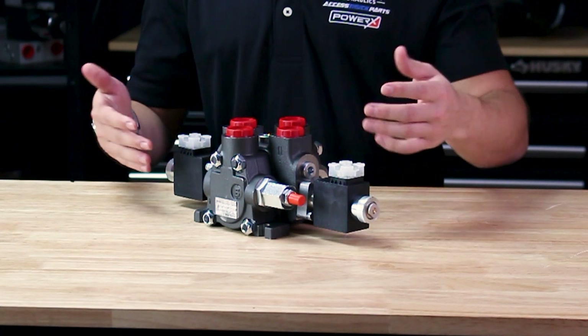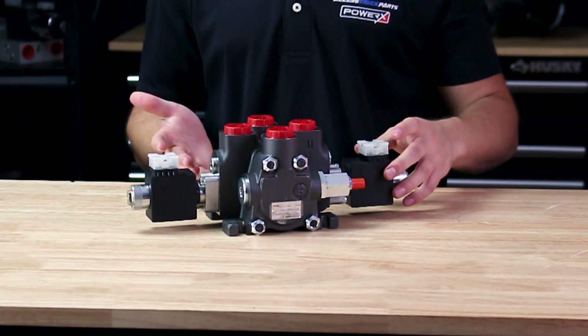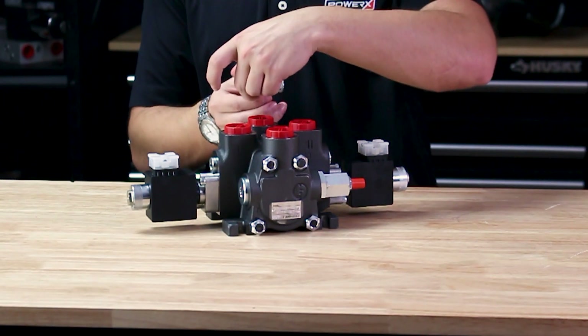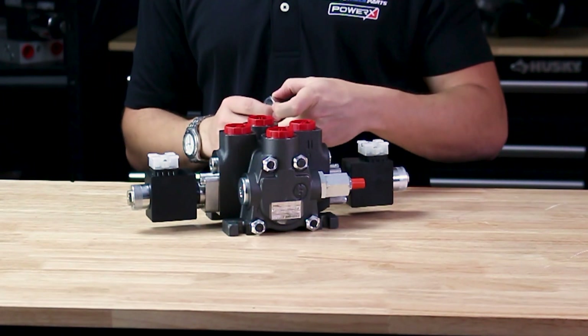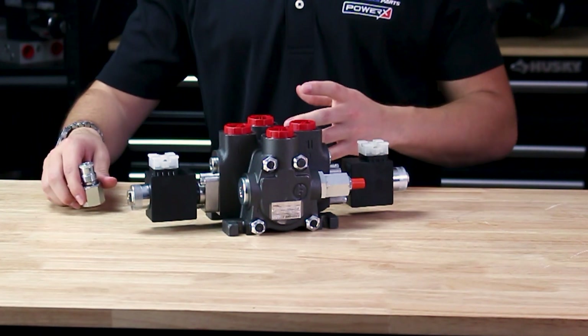This valve does have power beyond capability. If you wanted to feed flow downstream to another valve, you would need a power beyond sleeve — you remove the plug, insert the sleeve, and that allows you to distribute flow downstream. It also has a pressure and tank return as well.